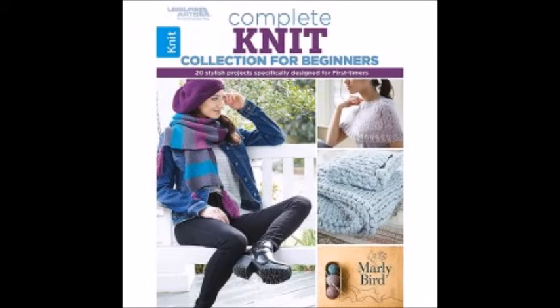Over at Leisure Arts, in their knitted section, I thought it would be interesting to go with beginner books for knitting and crochet this week, simply because some of you have said you're trying to learn to knit and I've heard some say you're trying to learn to crochet. I've been crocheting for two years but I've got so much more to learn. In the knitted section we have the Complete Knit Collection for Beginners — several knitted beginner-level projects for $9.99. And likewise in the crochet section, we have the Ultimate Crochet Collection for Beginners for $12.99.